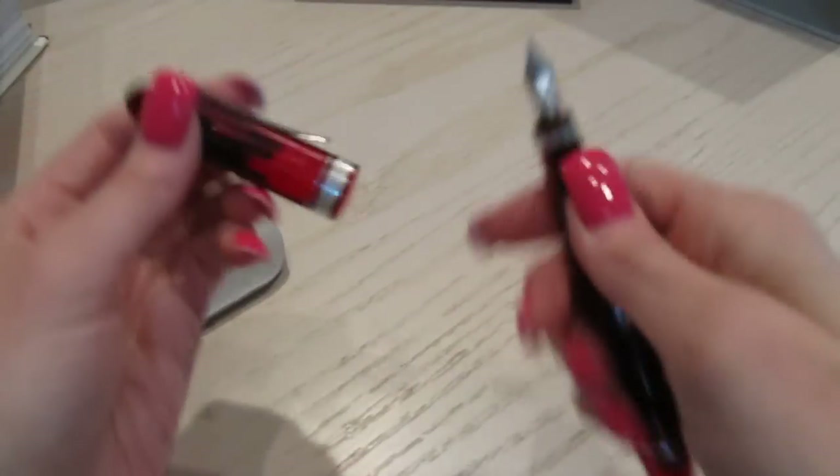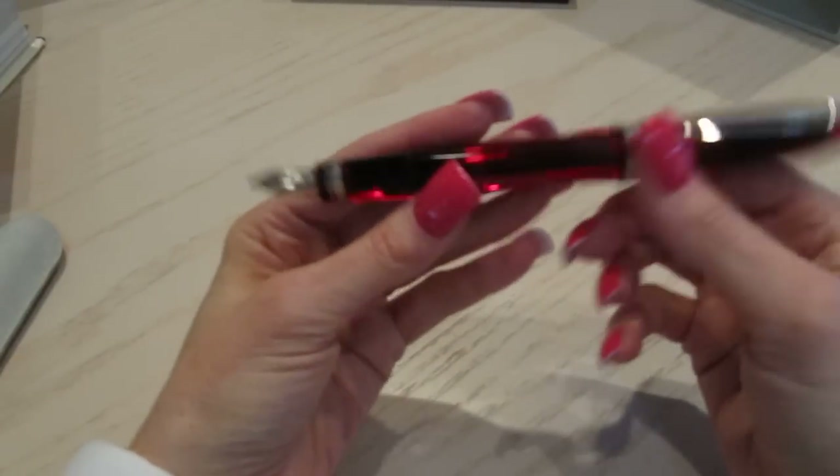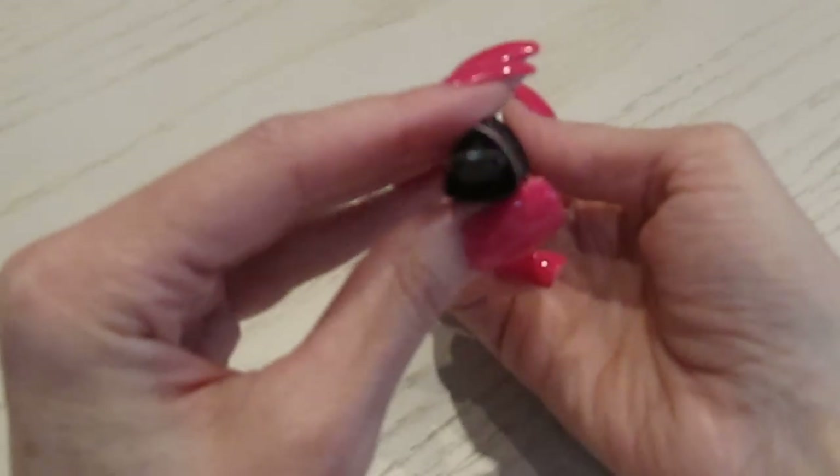So there it is — let's open her up. I am by no means, as you can tell, a fountain pen expert or a pen expert, so please bear with me. It was just such a lovely pen that I just wanted you all to see it. It's going to be a shame that I'm going to have a problem trying to do a close-up on this pen, because it is really quite lovely. It is in that triangular shape.